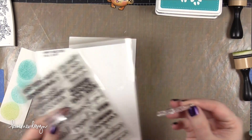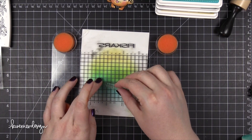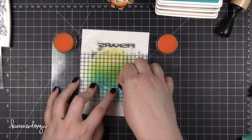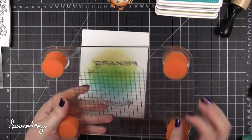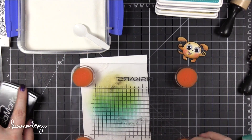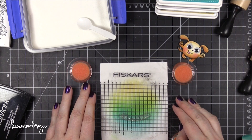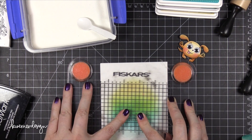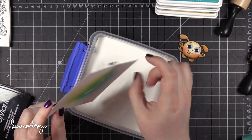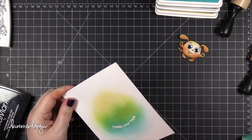Now I'm bringing in the Fun and Flirty stamp set — I'm using the stamp that says "I Miss Your Face." I had someone in mind while creating this card and I thought this greeting sounded exactly like something I would say to her, just one of my crafting friends. I've manipulated this stamp onto my compact stamp press in a curved shape so it will kind of hug the bottom of the dog after he's placed on the card. I'm stamping that greeting in VersaMark ink and embossing it with white embossing powder — VersaMark is perfect for embossing because it's nice and sticky. I sprinkled on some Hero Arts white embossing powder, tapped off the excess, and used my heat tool to melt it until smooth.